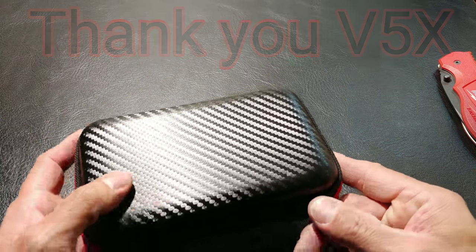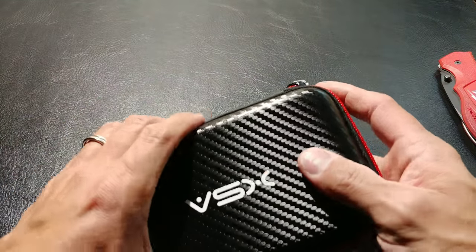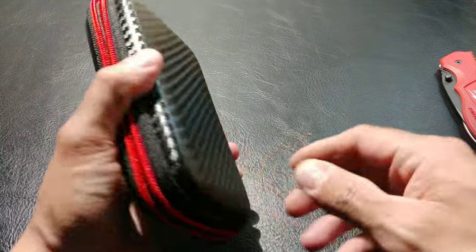I quite like the feel of it. I must thank V5X for sending this out to me to check out. They are sponsoring this video — this did not cost me anything — but it is a nice hard drive case and so far I like the outside feel. Let's check out the inside.